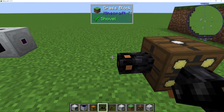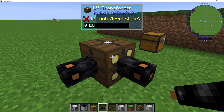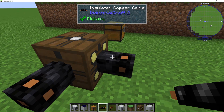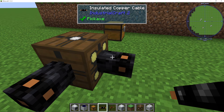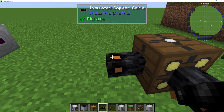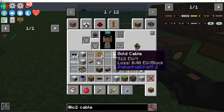Now if you actually put tin cable on the medium voltage side and it's accepting medium voltage, the cable will burn up — it will literally just disintegrate because the voltage is too high. So again, you can use a higher voltage cable with a lower voltage, but you cannot use a higher voltage with a lower voltage cable.